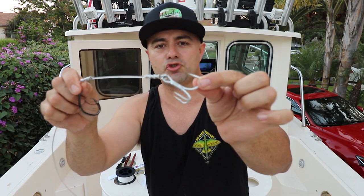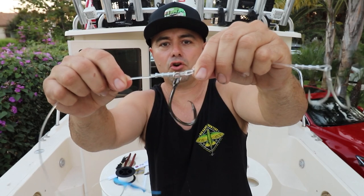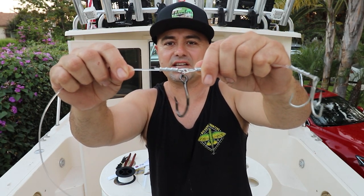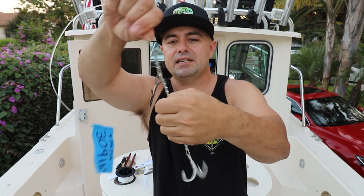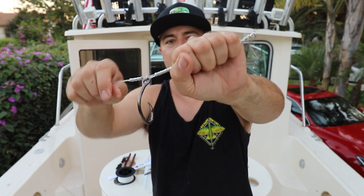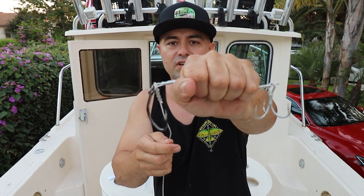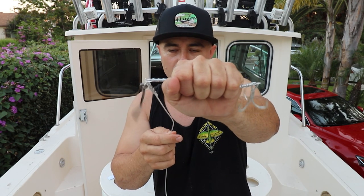That's the stinger right there — that's a 4x strong, made by Owner. The size is 4x. Got the circle, also made by Owner — that's a 7-knot circle. The distance I use is one hand. It's very important. I've done them too short, I've done them too long, and this is my go-to.